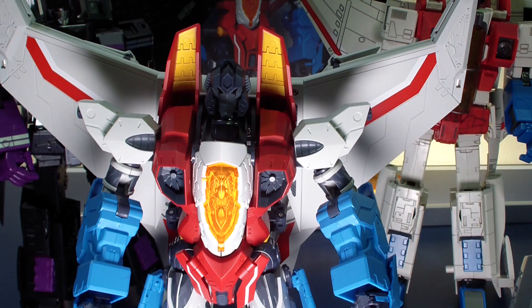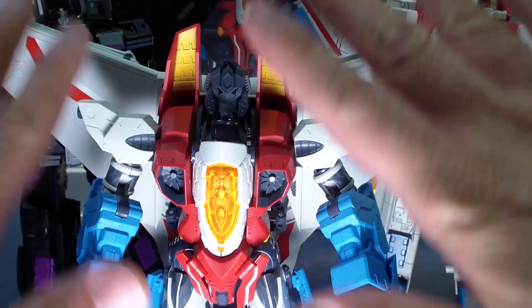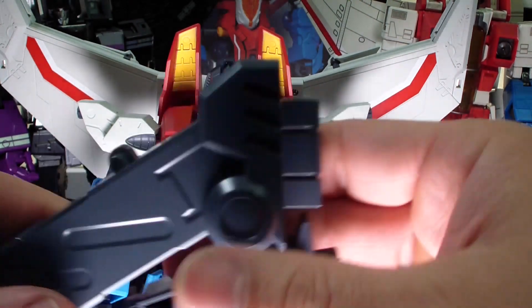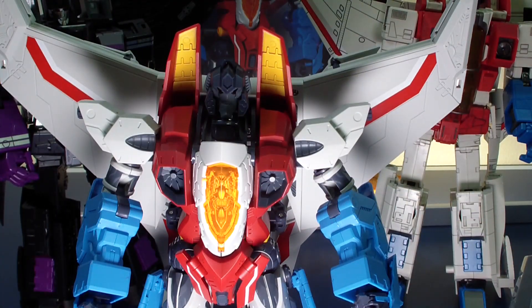I did transform this guy off camera previously, and I was hoping his beast mode, his alt mode, could stand by itself. But I couldn't get him to stand — he was just collapsing on his bird feet. He couldn't hold a pose at all. So I'm guessing if you want to pose him in alt mode, you actually do need to put him on the stand that's included.